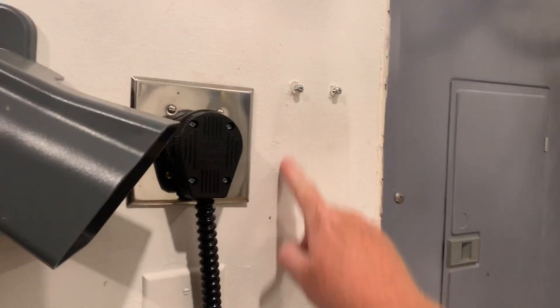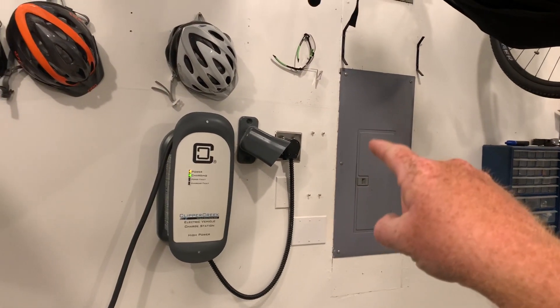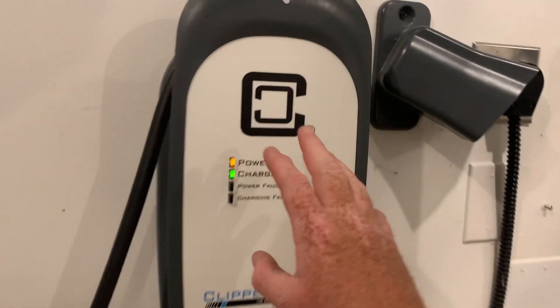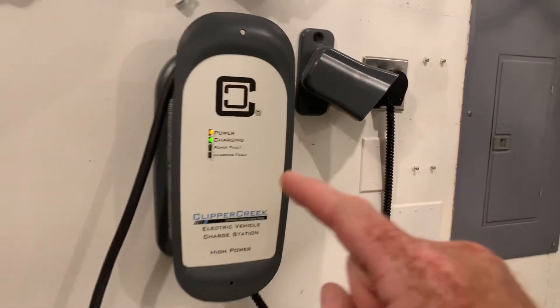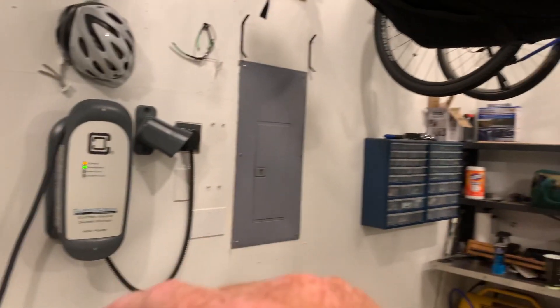I had a smaller unit — you can actually kind of still see the footprint where the smaller Clipper Creek was that I had before this one. I used the same NEMA 14-50; I did have to update my wiring when I went with the bigger unit. But let's talk about placement first, and what type of charger you might want second.